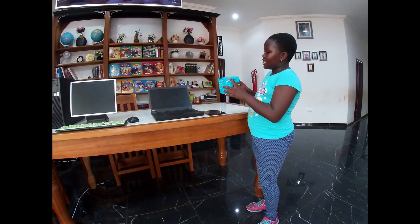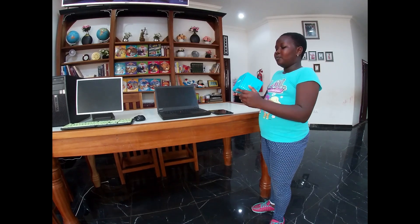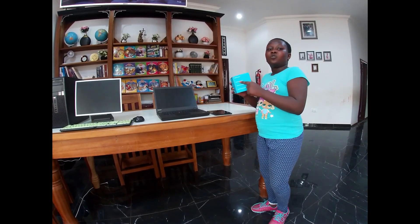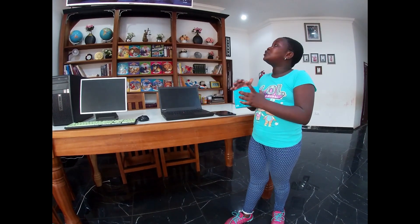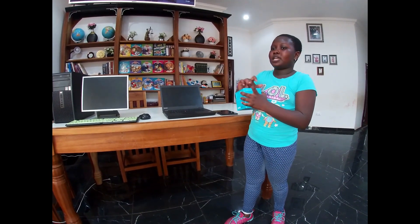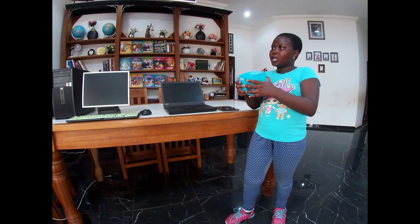I think he bought it last week, so I was waiting for this moment to show you. I'm going to show you how to unbox it, or I'm just going to show you how to put it together - maybe or maybe not.